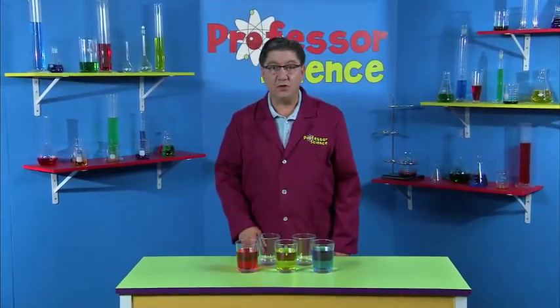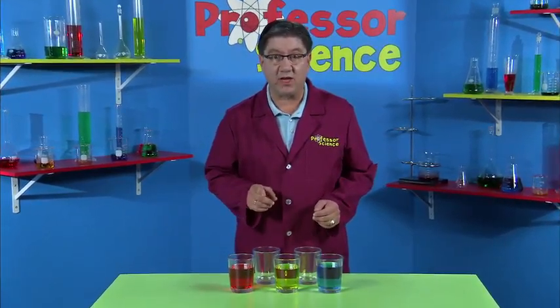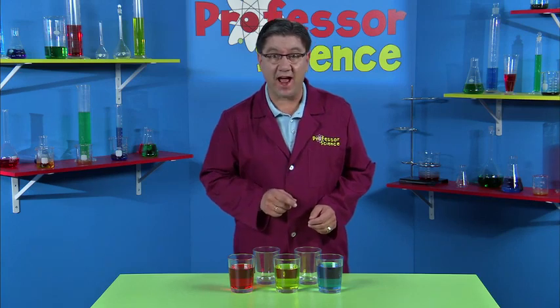Hi boys and girls, did you know you can make all the colors of the rainbow just by mixing three colors? Red, yellow and blue. Here I'll show you how.